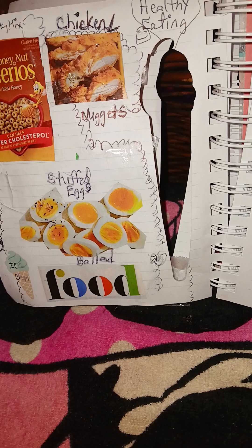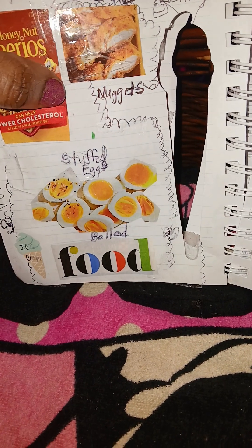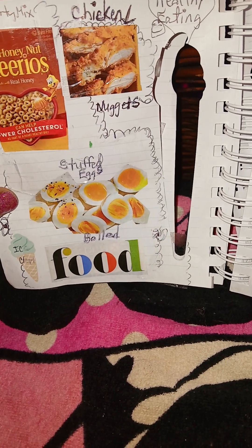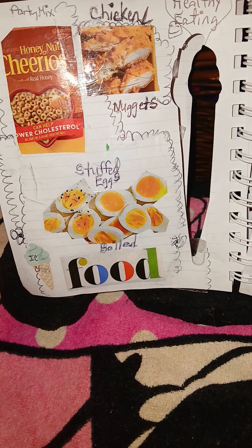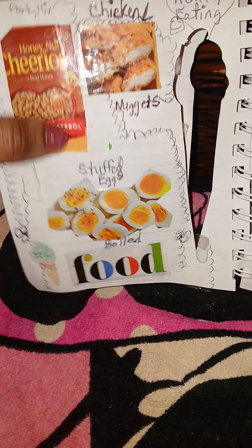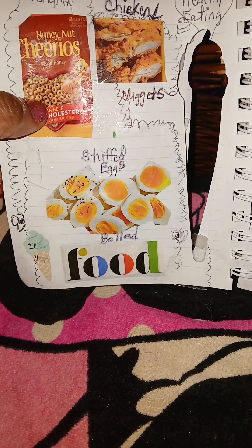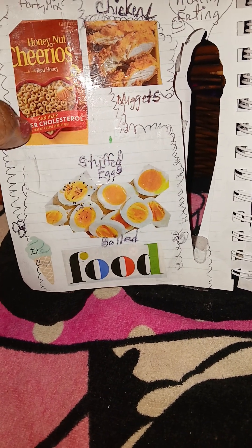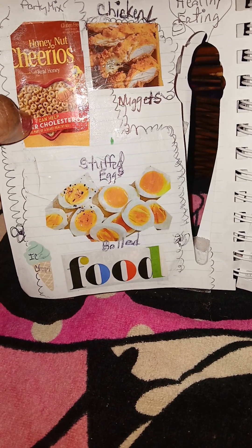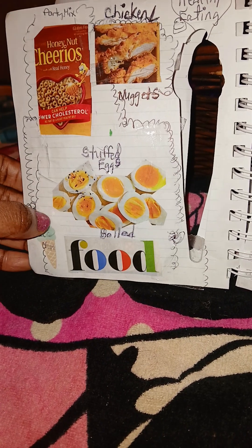Here are some big chicken nuggets — some people like those as a holiday treat, maybe for Halloween or just as a snack. I also included Cheerios because I've seen them at parties in snack buckets, along with Chex mix and things like that. These are some ideas you can use for parties.